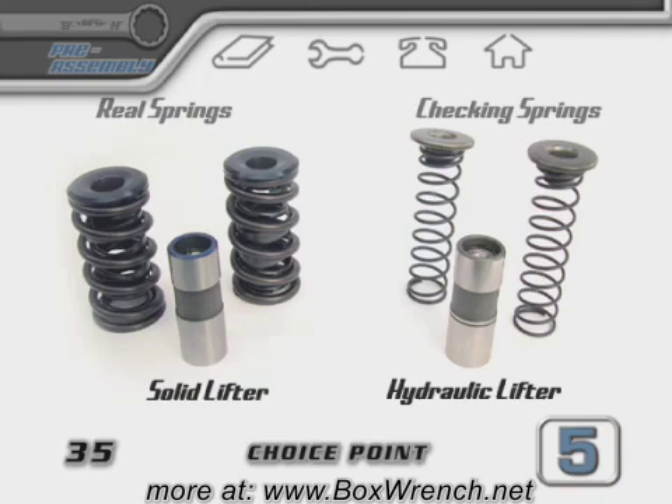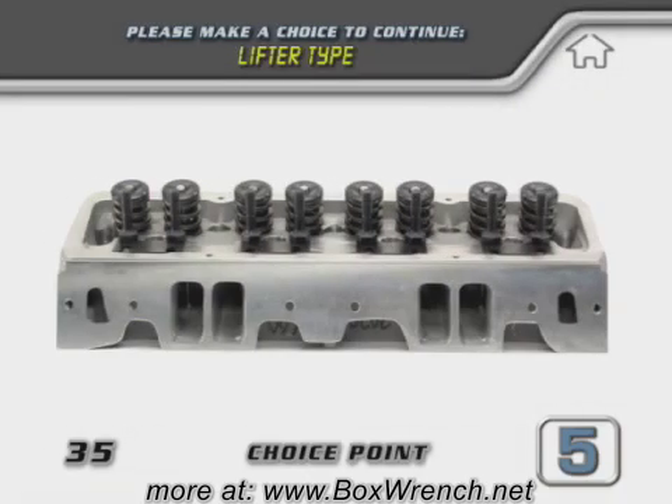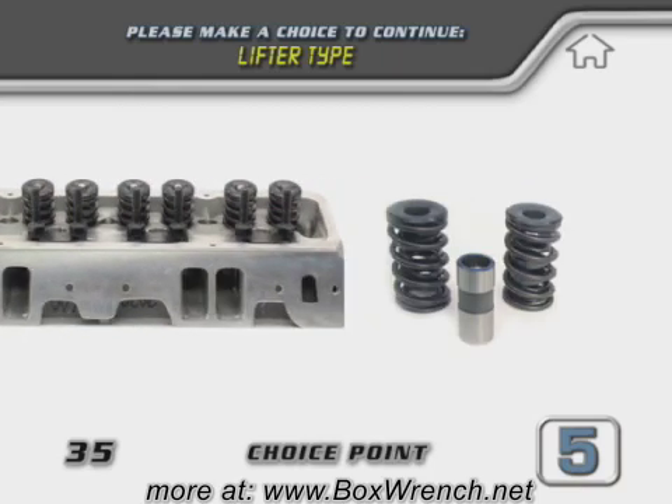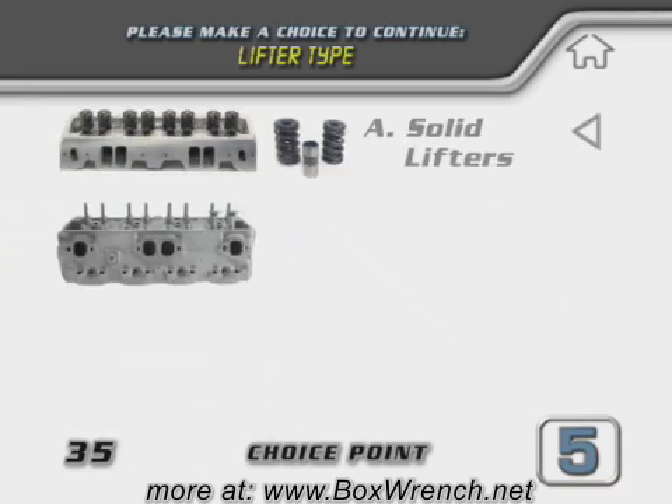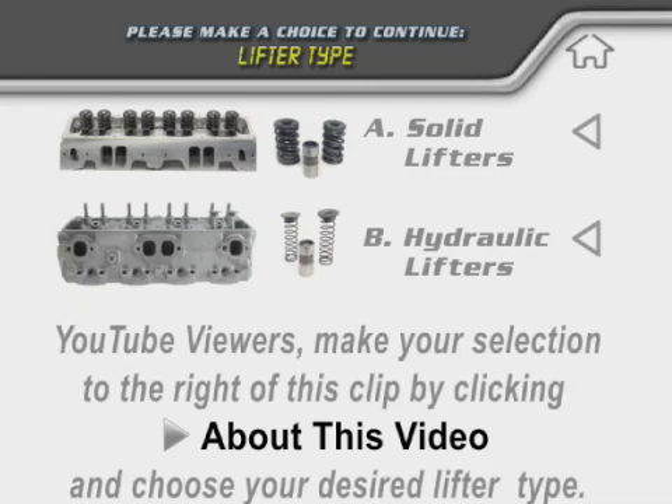The scenario you follow will decide what type of lifter you'll need to use for the test. Choice A is for those of you that can't get a hold of lightweight checking springs, or for those of you that have your heads assembled already with the stock valve springs. For choice A, you'll need to have a set of solid lifters. Choice B is for those of you that have not assembled your cylinder heads, or for those of you that are willing to temporarily exchange the normal valve springs to lightweight checking springs. For choice B, with lightweight springs, normal hydraulic lifters can be used.